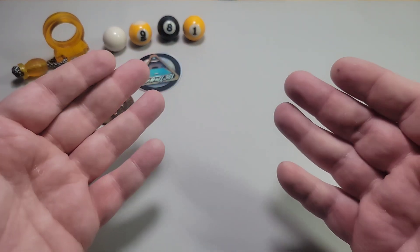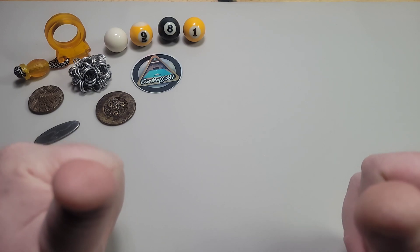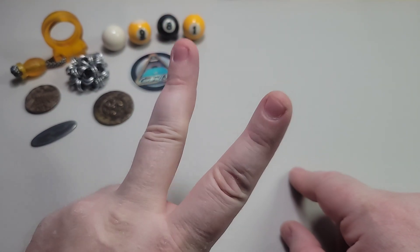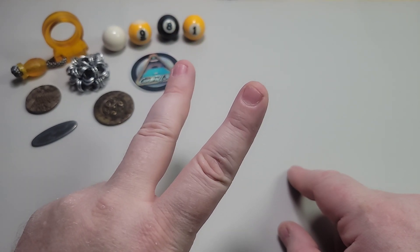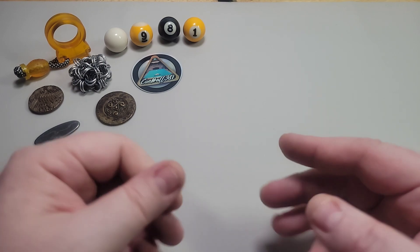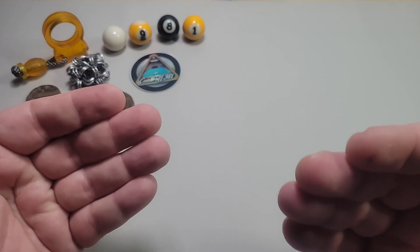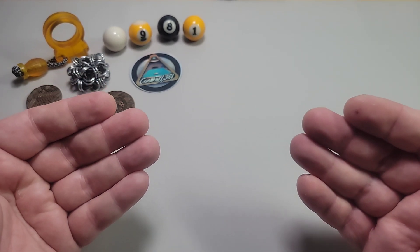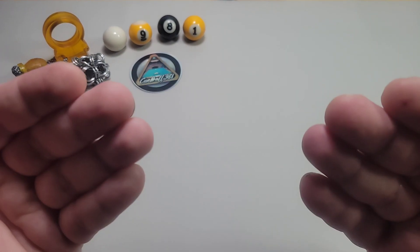Good evening and welcome back to another edition of Q-Ball's Cutting Corner. I am Q-Ball and for tonight we're going to take a look at two of my favorite budget knives and what's happened recently with both these knives in terms of a makeover. Both of these knives have been beloved by the knife community for a long time, and we're finally seeing each of them get the recognition and upgrades they both deserve.